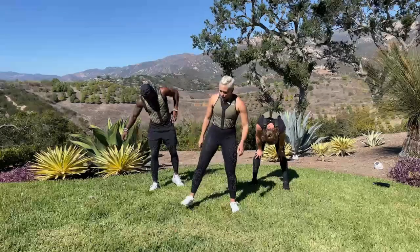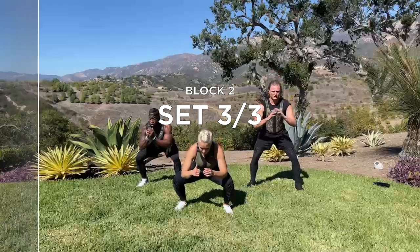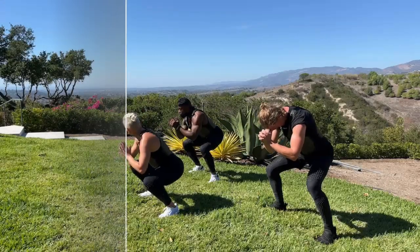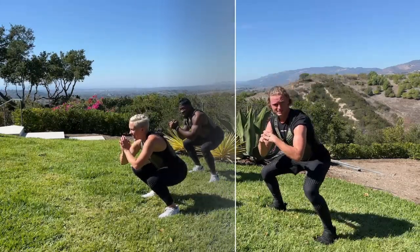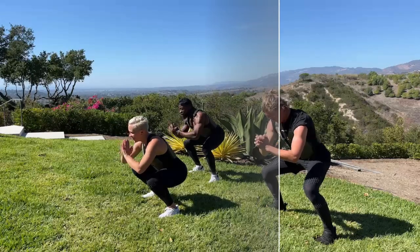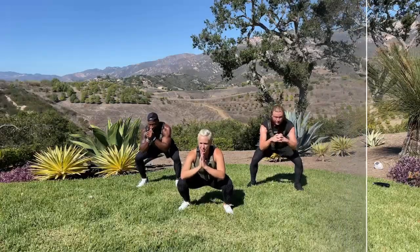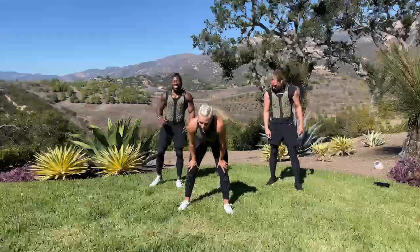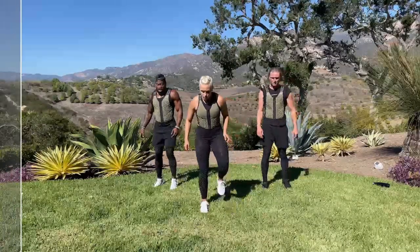Last set — squat hold. Ready? We can do it. 3, 2, 1 — go. I guess the viewers can only see if there's an animal behind us — put it in the comments! In 3, 2, 1 — last set of lunge knee drive. It's hard, but we can do it. We're chasing our break. 3, 2, 1 — go. We start with a jump.